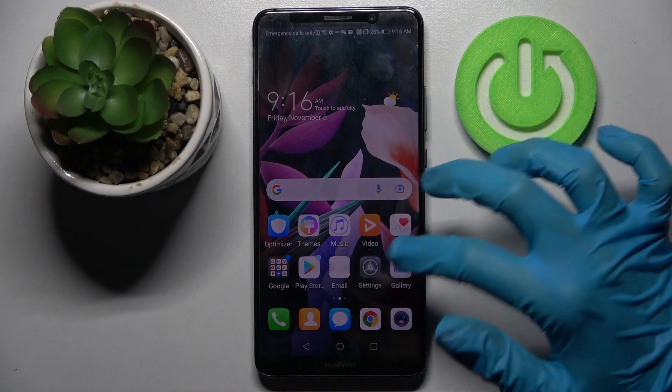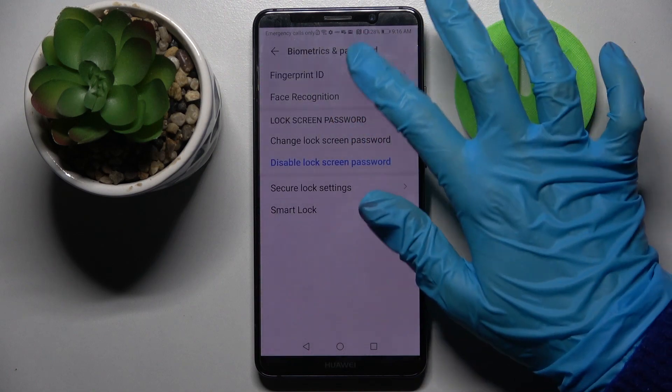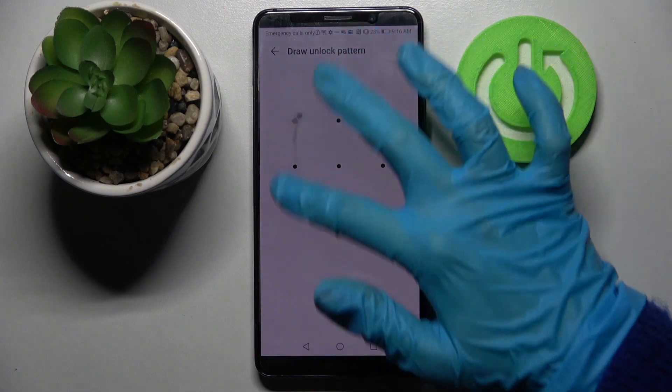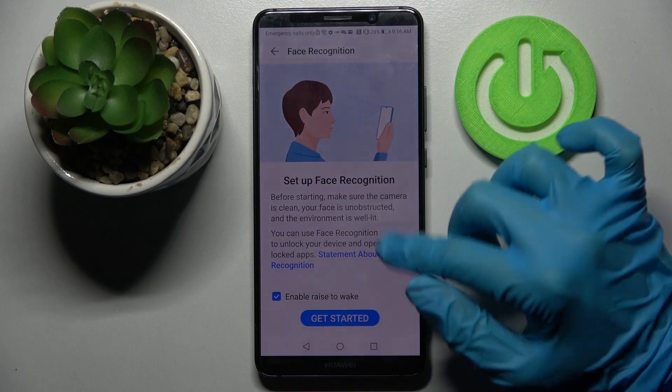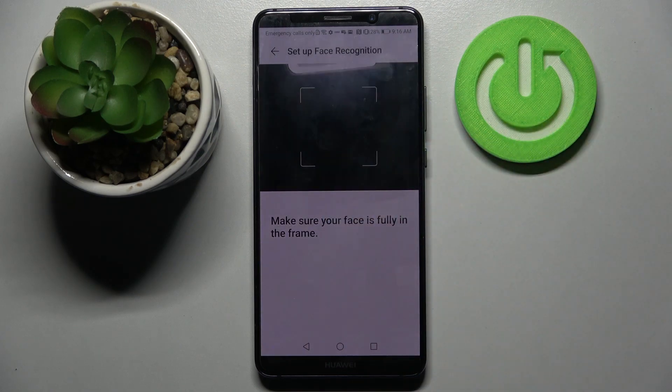Start by opening settings and scrolling down right away. Then you need to select biometrics and password, click on face recognition, and enter your current login method. Then read the disclaimer to get started and remember to keep your face in frame.